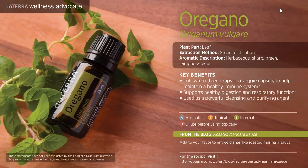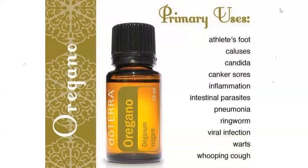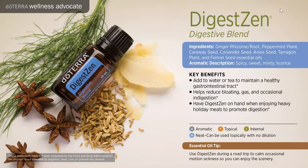Oregano is a wonderful oil that doesn't always get the spotlight, but it is one of the most powerful immune-support essential oils. It's good for athlete's foot, calluses, candida, canker sores, inflammation, intestinal parasites, pneumonia, ringworm, viral infections, warts, and whooping cough. Rubbing it on your feet every single night is a great practice. I would suggest that oregano be in your medicine cabinet.